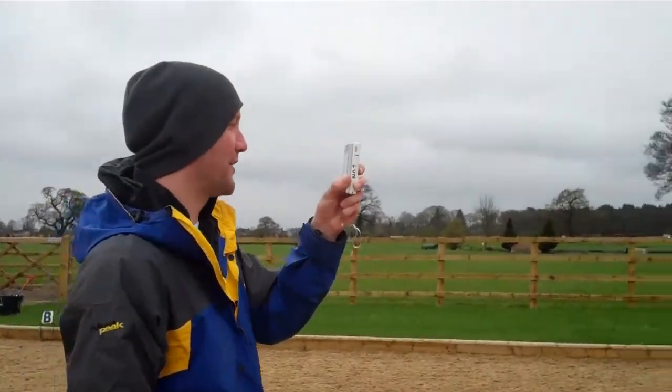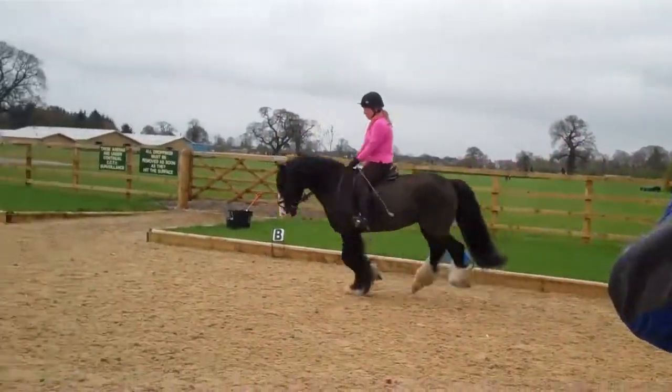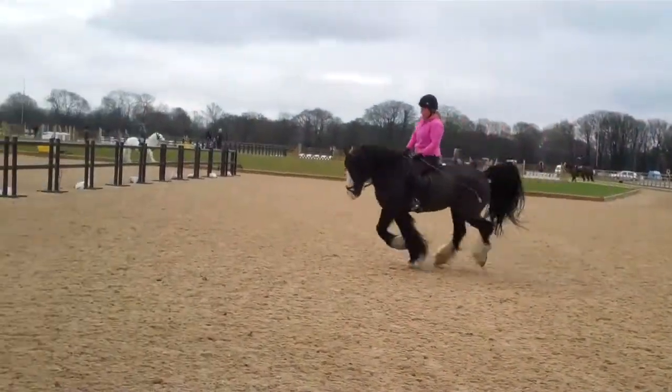There you go, perfect. Push on, push on, and allow him — allow him. Soften his inside rein, allow him to go forward. All right.